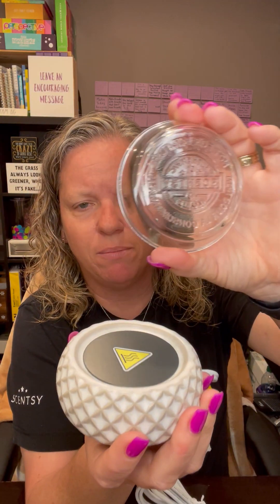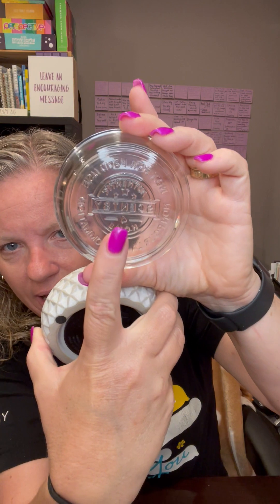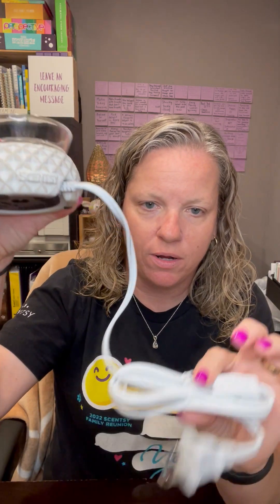I want to show you another kind of element warmer we have, because we do have them where they have the heating plate — which makes it the element warmer — but it also has a dish. This is the Simply Diamond, I believe it's called. The dish comes off. As you can see again, there's that four and there's that heating plate. So you wouldn't put the wax directly on the heating plate with this one — you would put the dish on and the wax would go into the dish. Cord. Toggle switch.